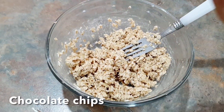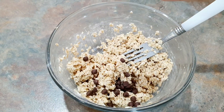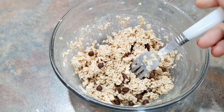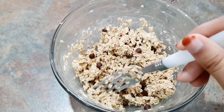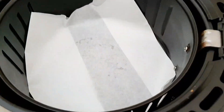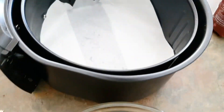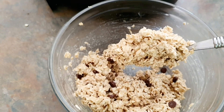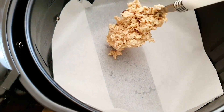Now I'm adding some chocolate chips — this is totally optional. If you want to be more healthy, avoid the chocolate chips. Line the airfryer with some baking paper, and now put all the cookie batter into the airfryer.